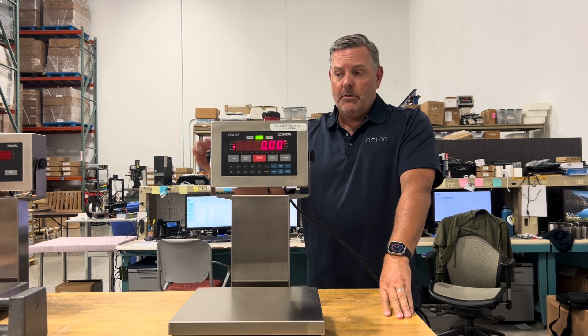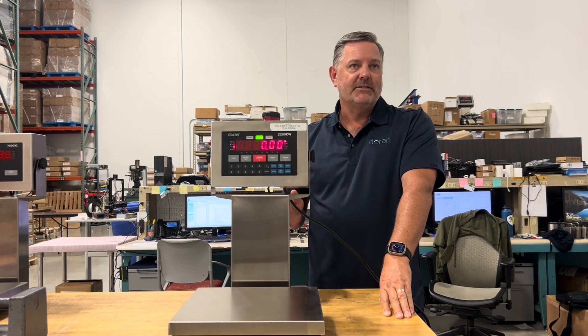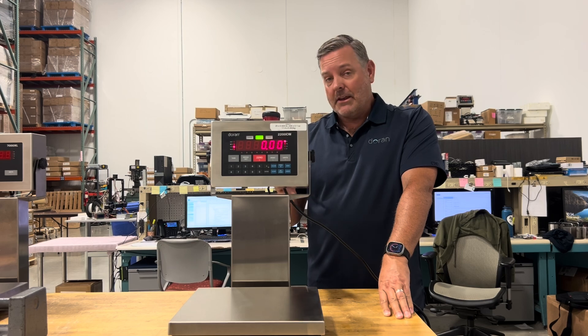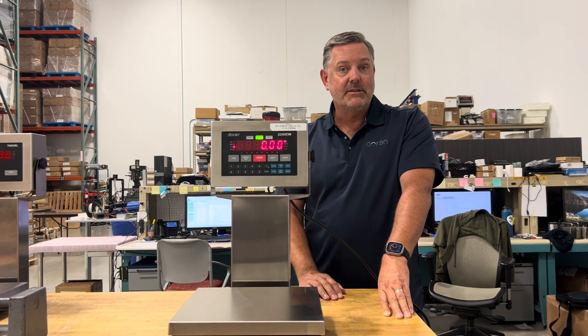Before you calibrate your scale, you want to make sure that the scale is operating properly, because if you have a scale that has some issues, you can calibrate it perhaps, but it may not improve the performance of the scale whatsoever.